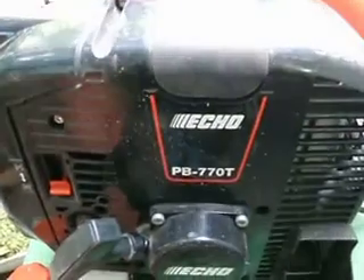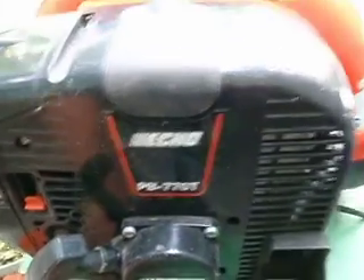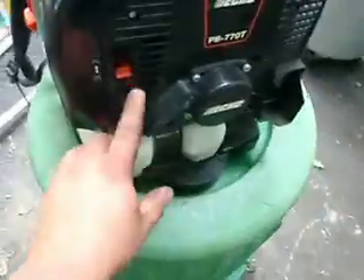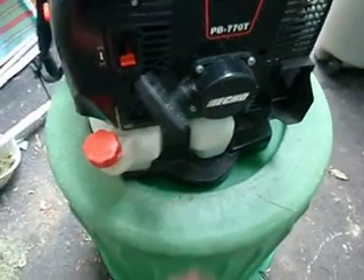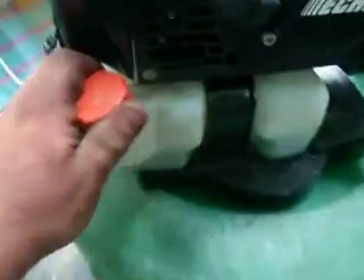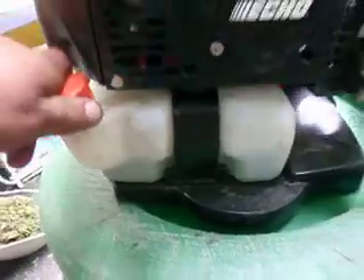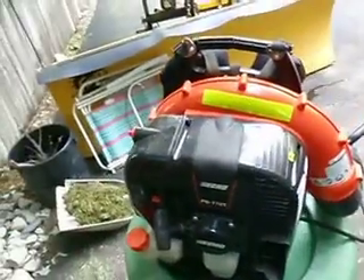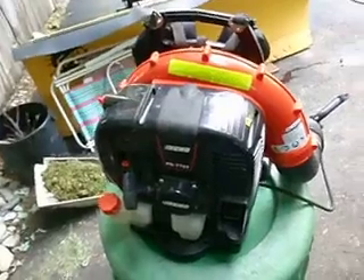This is the Echo PB770. The T is for the tube throttle, and I'll explain why I got the tube throttle instead of the hip in a minute. You got your air filter over here, your choke, your primer bulb, your recoil starter, and your fuel fill. The tank is about a half a gallon. It's a nice-sized tank. It lasts a while because of the better fuel economy with the smaller motor.